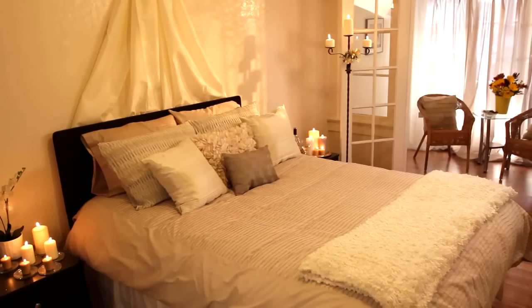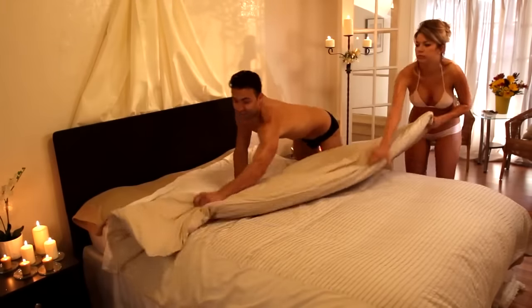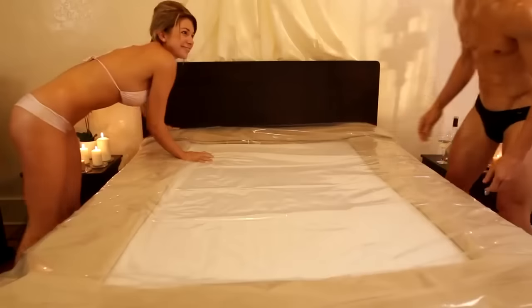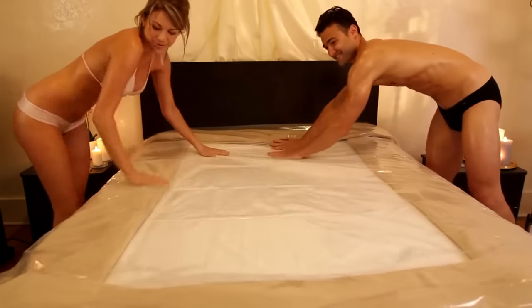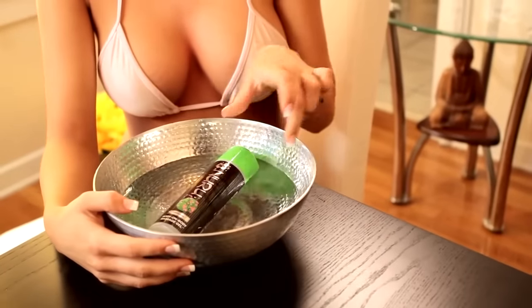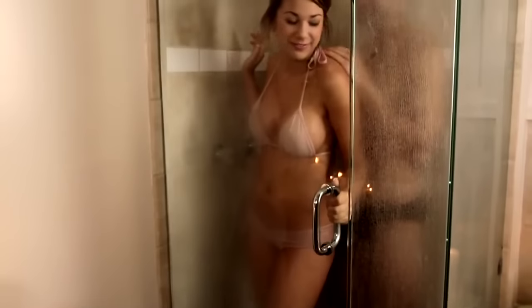The mood can be set using candles and playing sensual music. We recommend covering your bed with the Wet Nuru Massage Sheet, which will provide a slippery surface that will not absorb the Wet Nuru Massage Gel. You'll want to warm the gel by placing the whole bottle with cap on in a sink or bowl full of warm water.